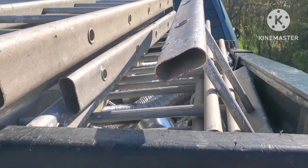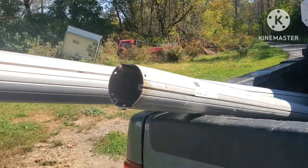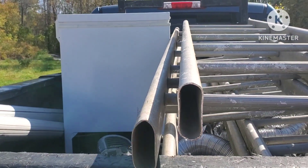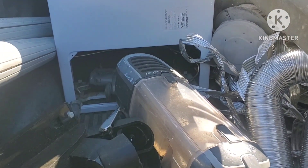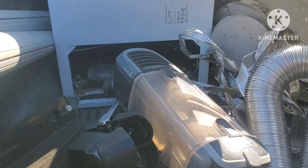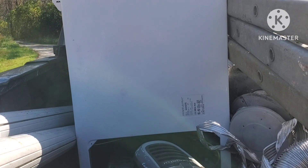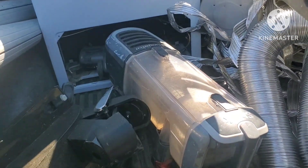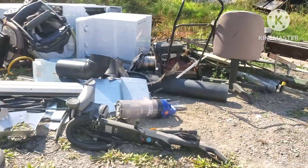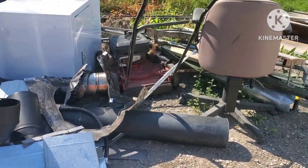This whole side is pretty much aluminum, and we got some more aluminum there. We got a freezer on there which has nothing in it — it was already clean before I even got it. Somebody else took the copper compressor out of it, so it's just the shell, but it's still scrap. I'm going to fill this side here — where the vacuum and all that is — with the small stuff, just to get rid of it. Got to get it cleaned up.